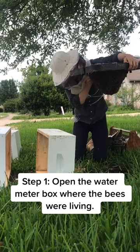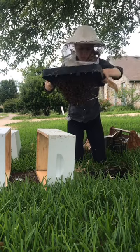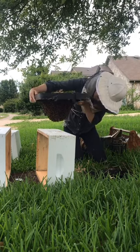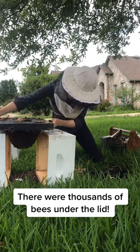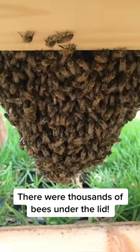The first step was lifting the lid of the box up. As you can see, there were a ton of bees. They had been starting to build some honeycomb right on the lid of that box, so I gently set it down.